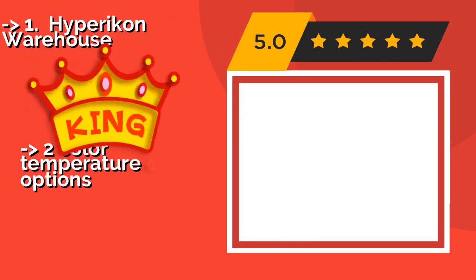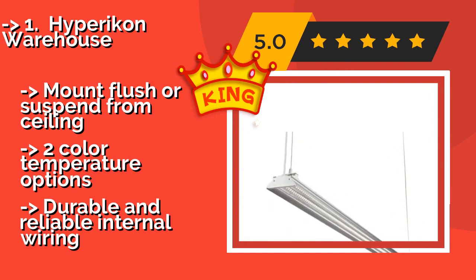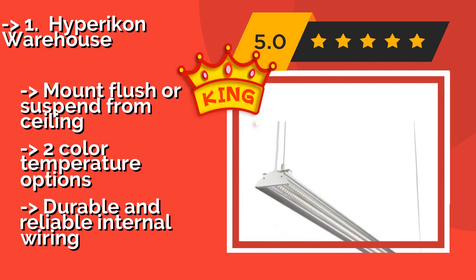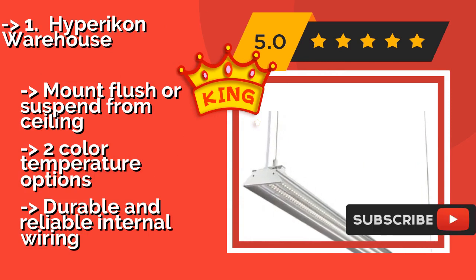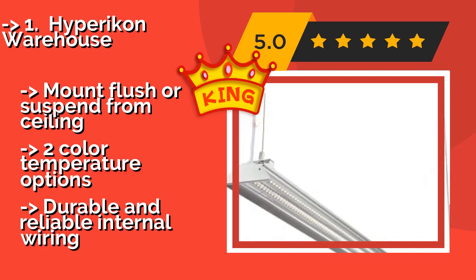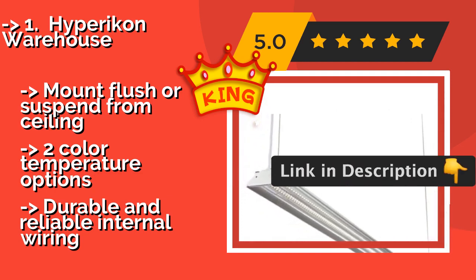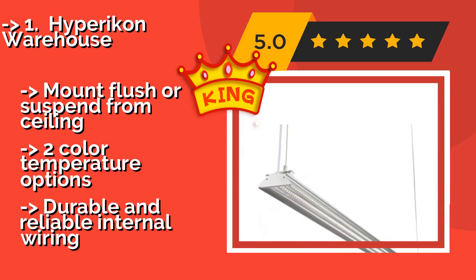Number 1, the best pick: The Hyperikon Warehouse, approximately $36, is an ideal permanent fixture for garages and commercial spaces, providing an impressive combination of power and energy efficiency. It's designed to withstand impacts and accidental drops, which is helpful in busy workplaces. It can mount flush or suspend from the ceiling and comes in two color temperature options with durable and reliable internal wiring.